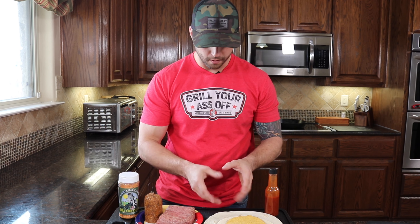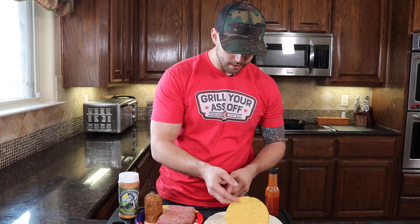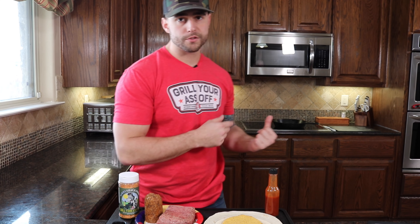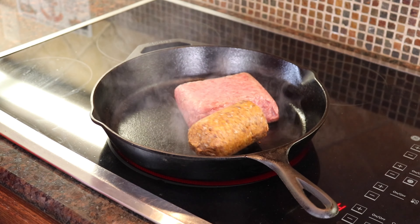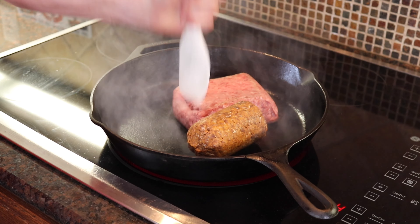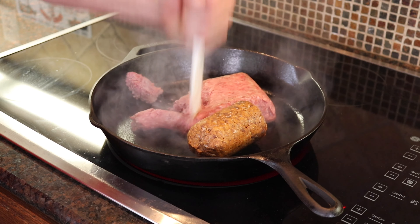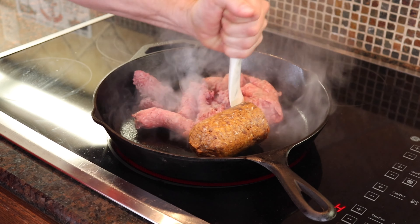We got cheese, pico, our burrito tortilla, our smaller taco size, and our corn shell. Let's jump over to the stove and get this going — it's too windy outside to cook on the Blackstone today. We're just looking to brown this up, get it fully cooked, chop it up, and then throw some Modu on it.